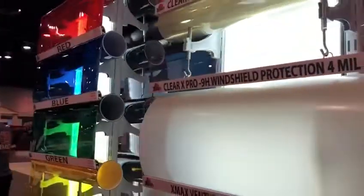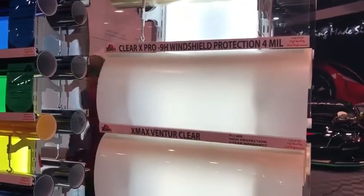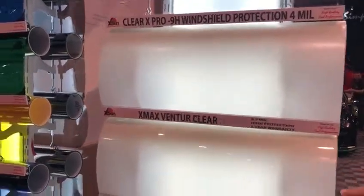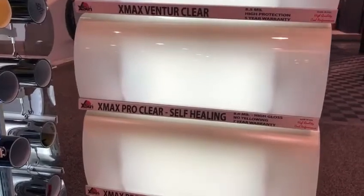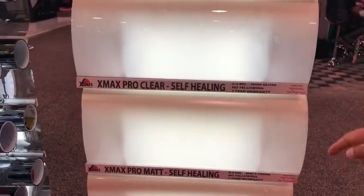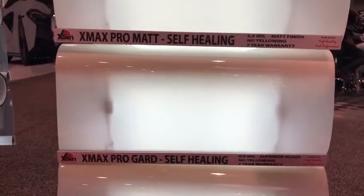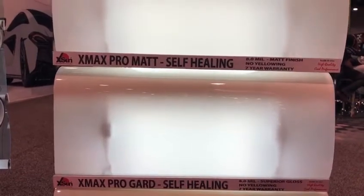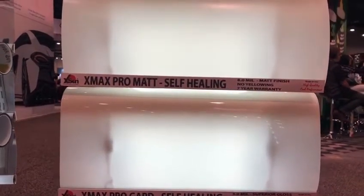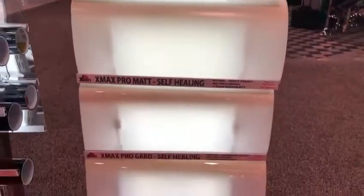We also have a wide range of paint protection film, starting with a five-year warranty Venture Clear. Then we have X-Mex Pro, a self-healing film which has a warranty of seven years. We also have the mat film and Pro Guard, which is around a 10-year warranty film. They are very high gloss, self-healing paint protection films. They come in sizes of 24 inches, 48 inches, and 60 inches.